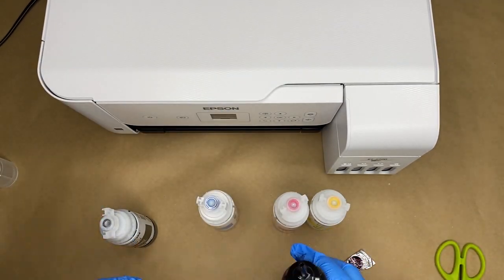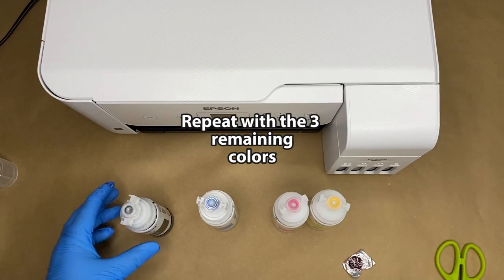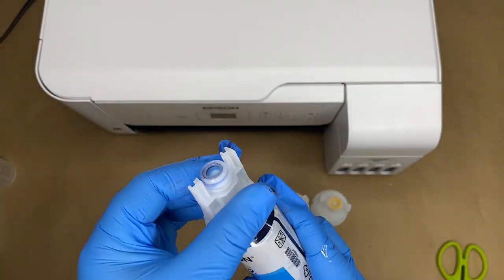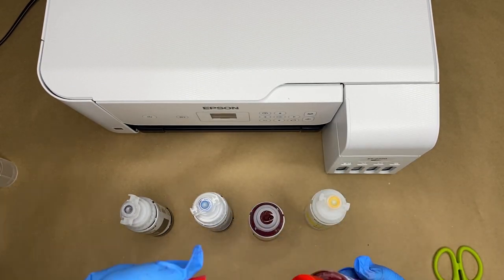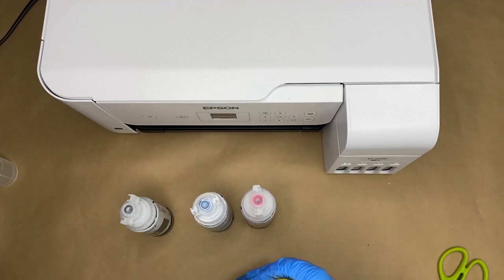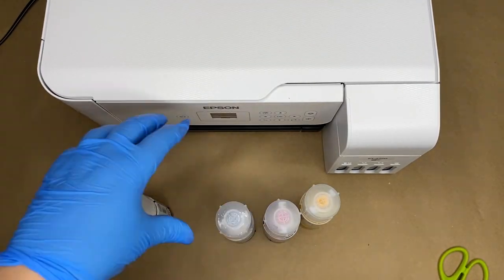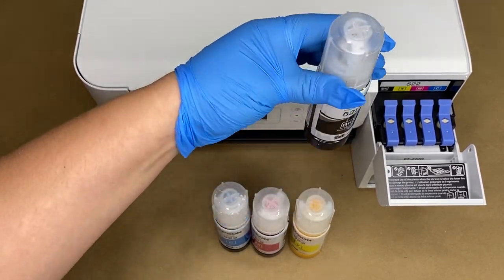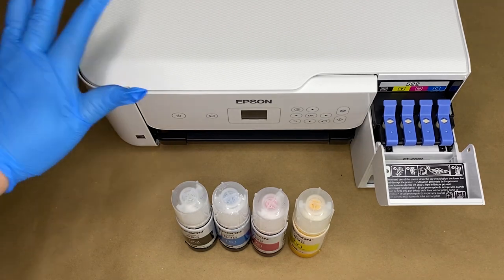You'll hear it click. Put the lid back on. There's a little bit left so I'll save that. Now these have been filled with the sublimation ink and we're going to put it into the printer. Remember: do not turn your printer on. It should be off, it should not have the plug in — you do the inks first.